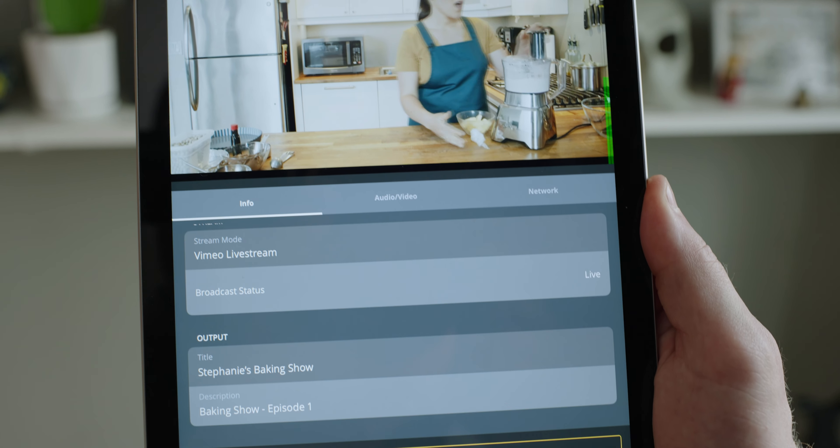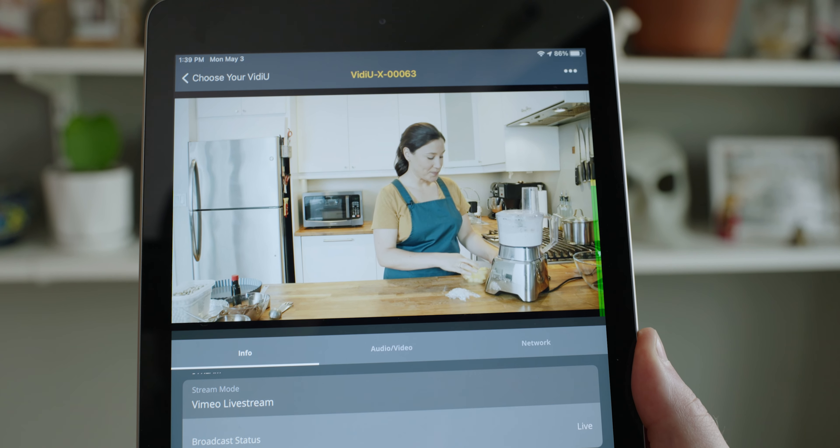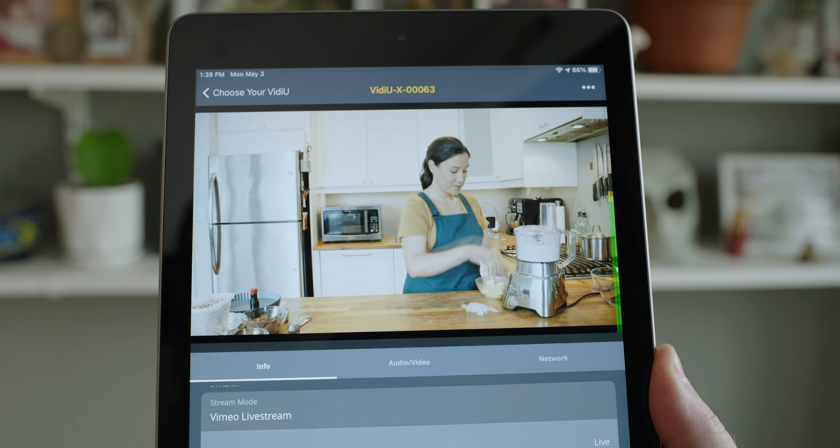Also adding to the ease of use of the VideoX is the Video app for iOS and Android. The app lets you configure your destinations, stream settings, and network connections, all from your smart device in just a few minutes. You can even monitor the live feed right from the app to ensure everything is running nice and smoothly.